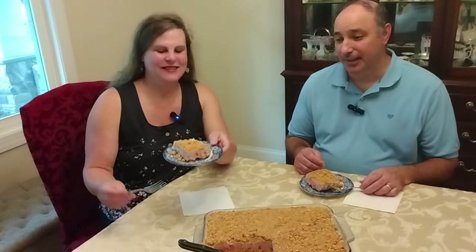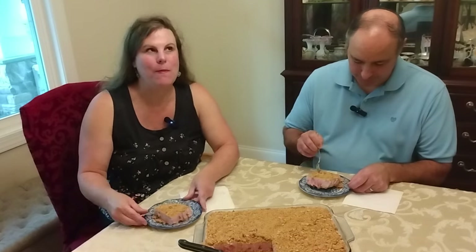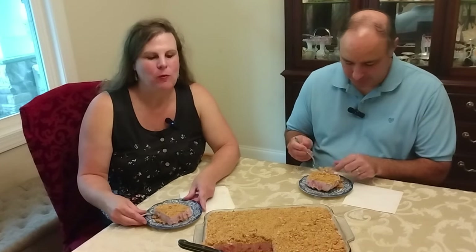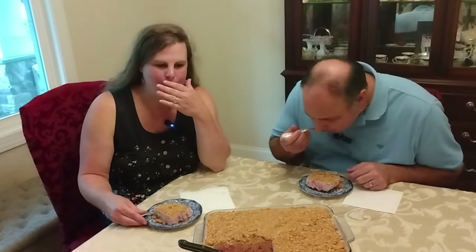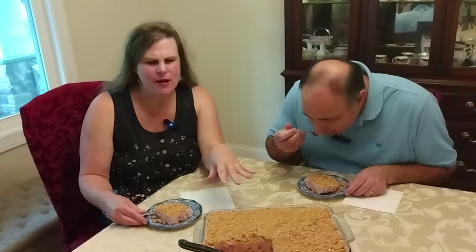Ready for the tasting? It looks delicious — frozen strawberry dessert! I have to dig in. Definitely frozen. That is so good! I love this topping, the crunchiness of that. Such a wonderful strawberry taste.